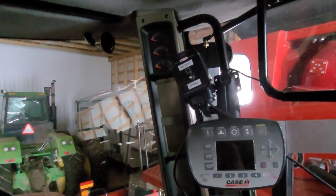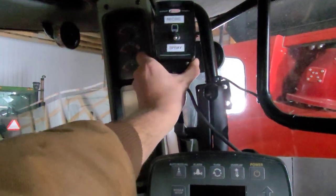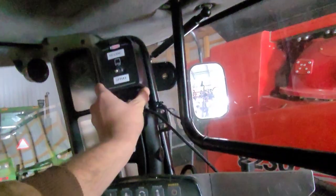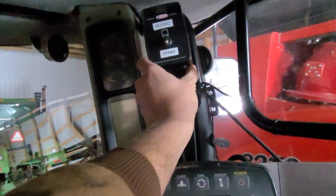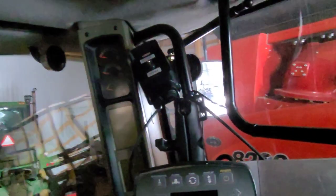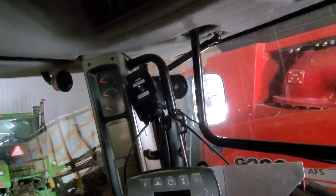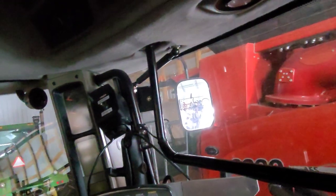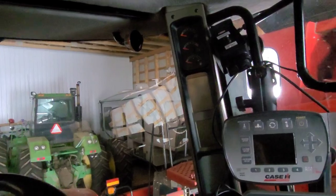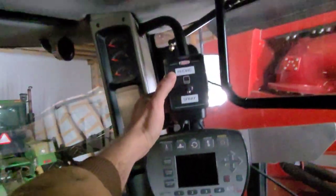I'm definitely leaning toward mounting it just off to the side so it's not interfering with the mirror. It's just a little high for my liking, still to be determined, but I'm not necessarily against that position.